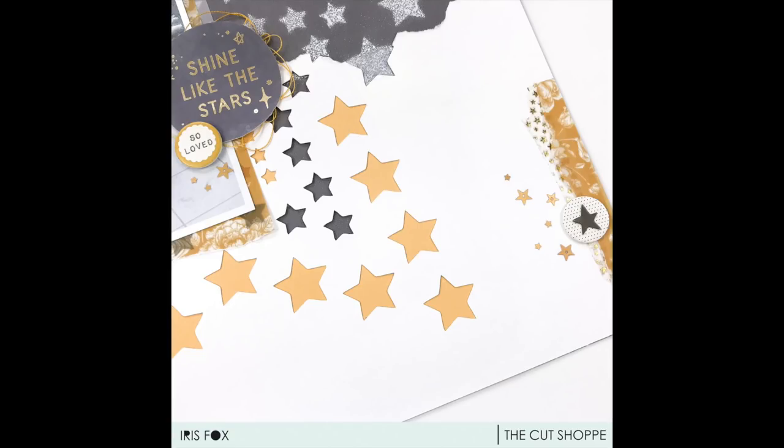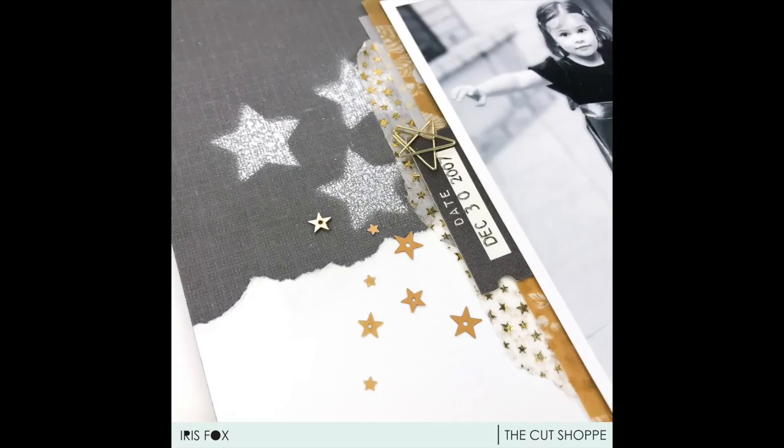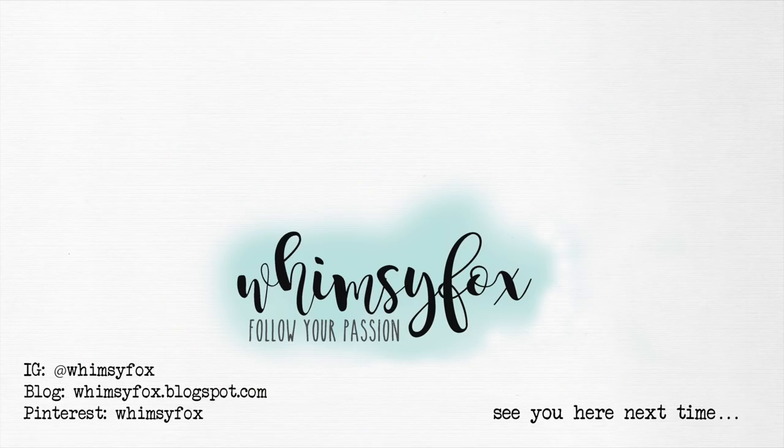I talked over most of the close-ups, but thank you so much for joining me — I hope you enjoyed this layout and the tips. If you did please give me a thumbs up and subscribe if you haven't yet, and I will see you here next time.